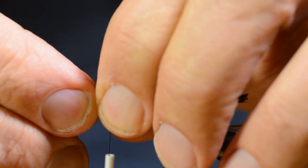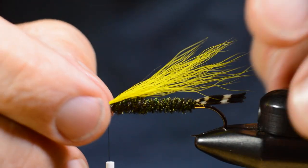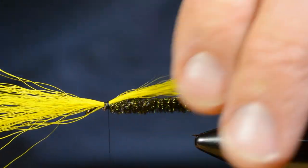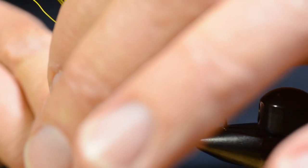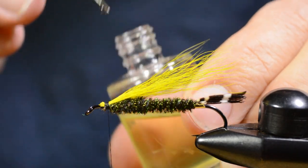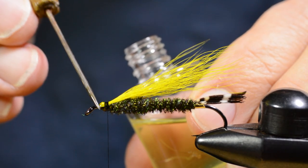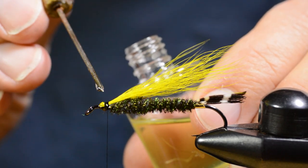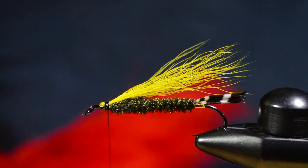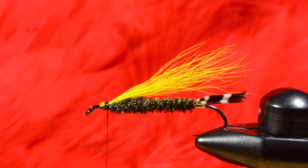Then I secure the hair with a few wraps. I soak the butt ends of the hair and the windings with super thin, penetrating fly tying lacquer.